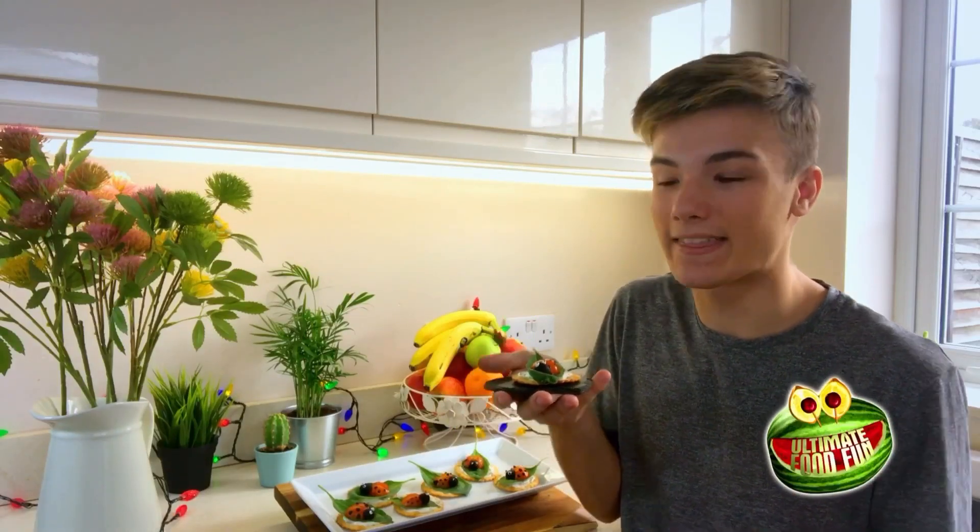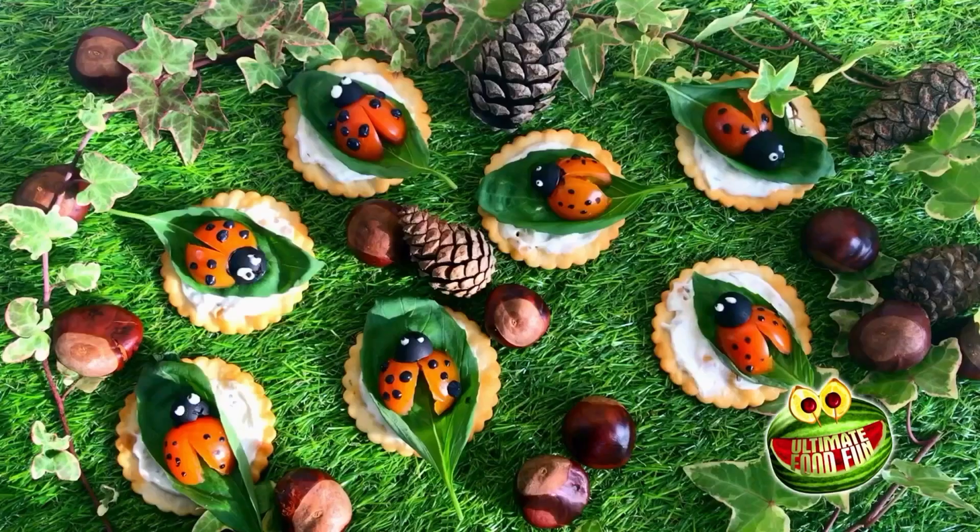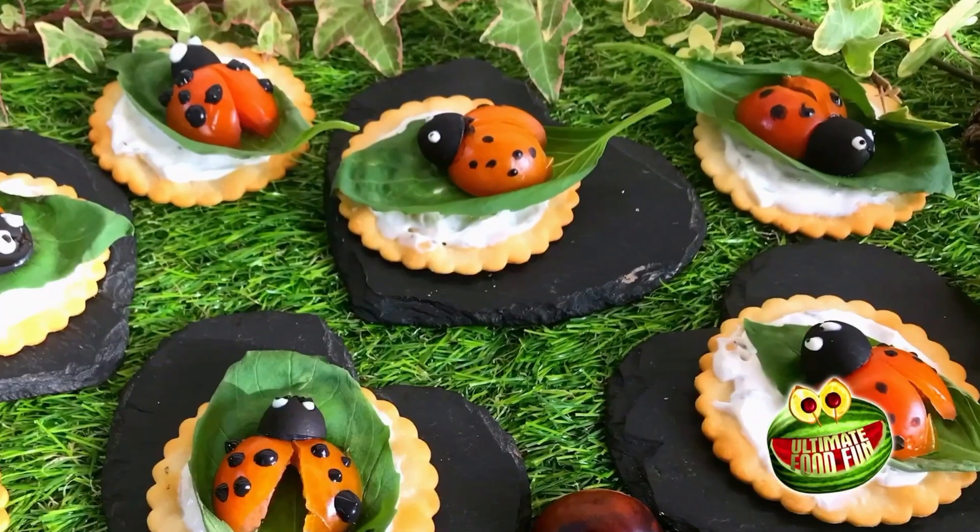I'm going to show you how to make these cute little creatures. I call them my ladybird crackers.